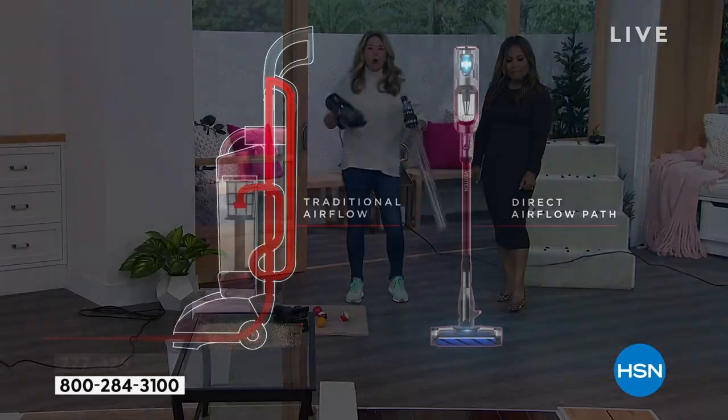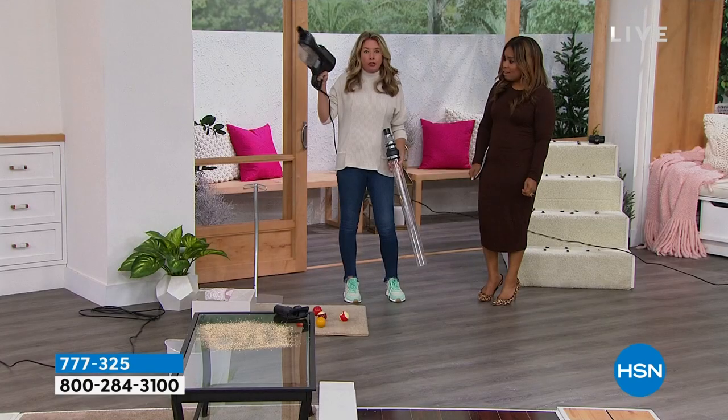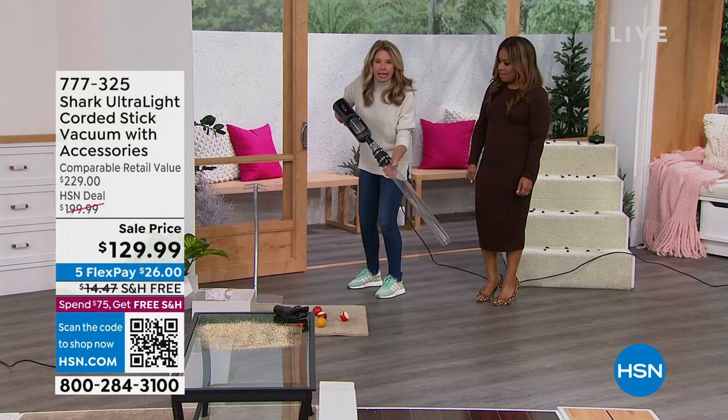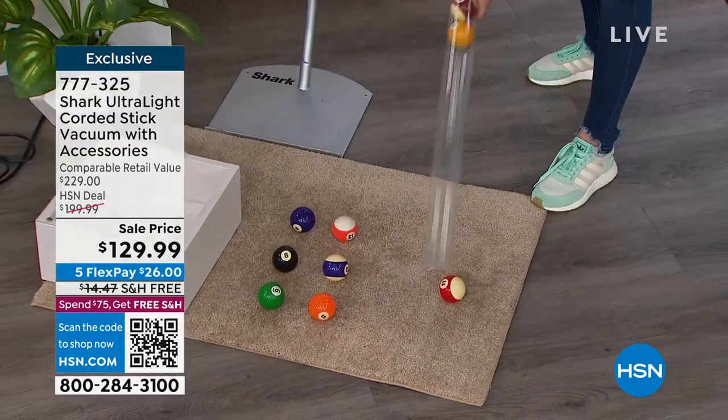Look at the comparison: the big heavy uprights on the left have a long path from motor to base — lots of places to lose suction. Ours goes in a straight line — the fastest way from point A to point B — eliminating all those nooks and crannies. That's how you get upright power in just three pounds in handheld mode. Check out this demonstration — power, power, power!